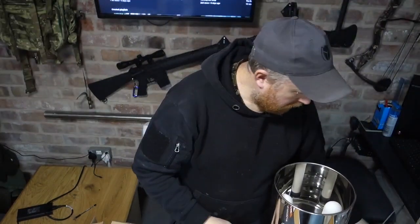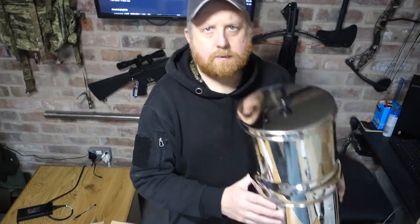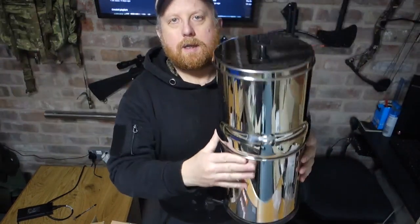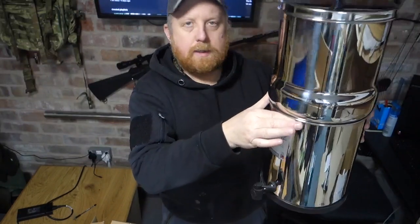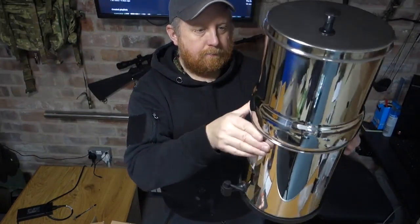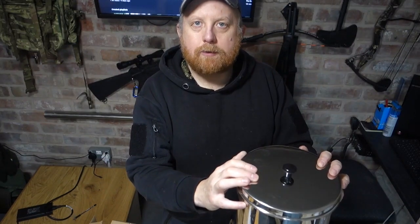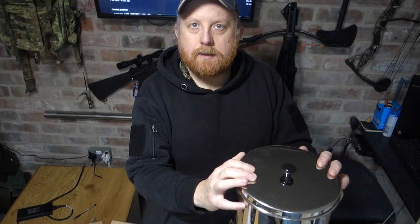So there we are — top unit's on, lid on top, that's the complete unit. Like I said, this is the 8.5 litre; there's also a 6 litre and a 12 litre. Quite pleased with that. The proof is in the testing, so now we've got it set up we're going to get some rainwater that we collect, pour it in, and see how it filters — and of course how it tastes.